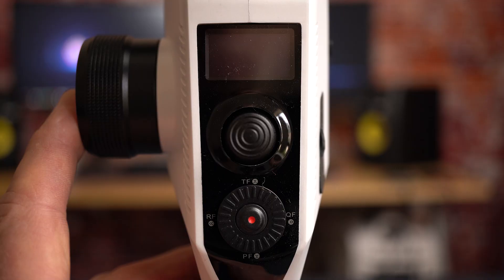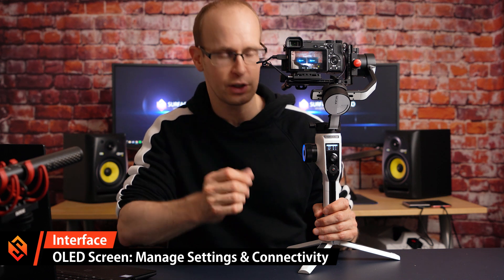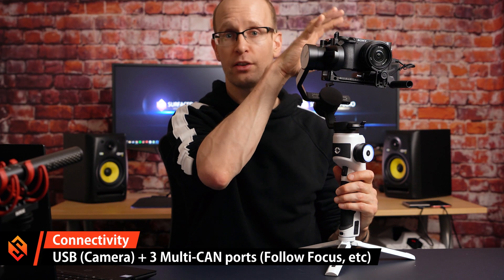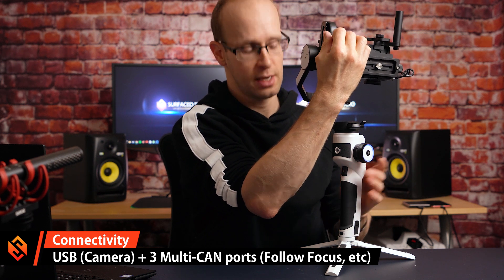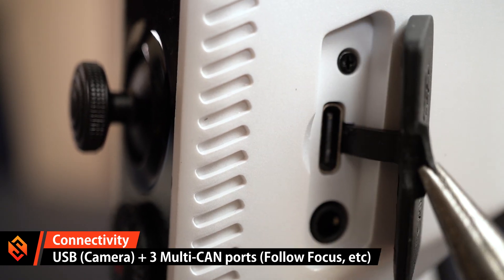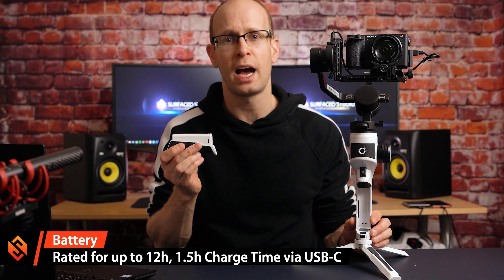Just above the thumb controller is an OLED screen that displays your current settings, which axes are locked, and what connectivity is set up, allowing you to dig into the menu and configure the gimbal. For connectivity, the AirCross 2 has a USB port to control your camera via the back controller, two CAN ports at the bottom for the follow focus system or other equipment, and another CAN controller on the side. The battery sits in the handle, is rated for around 12 hours, and charges in about an hour and a half via USB-C.